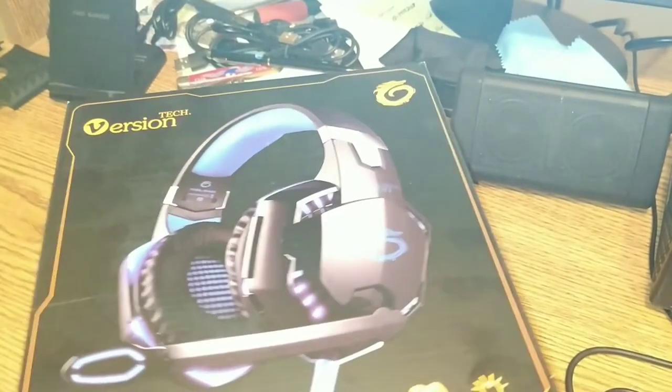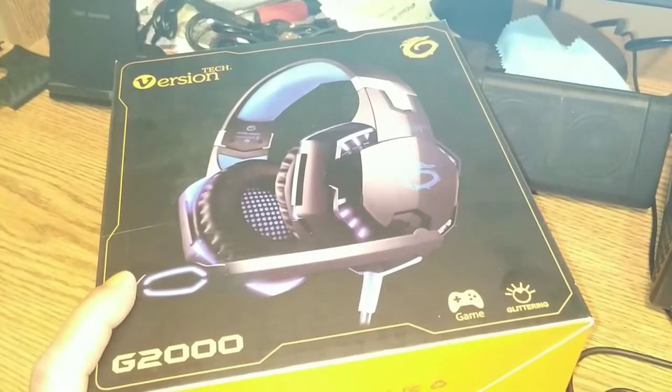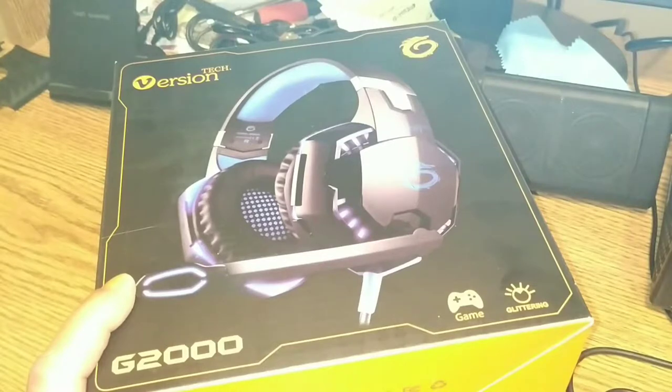So let's get right to the actual unboxing, coming up right now. Alright folks, this is what we got today — the G2000 gaming headset from Version Tech.